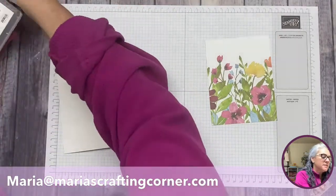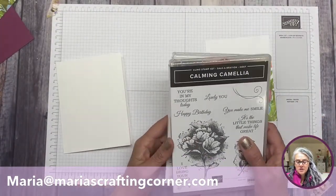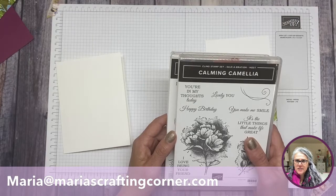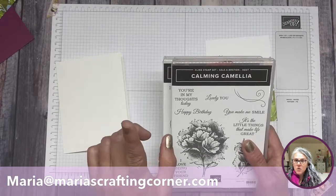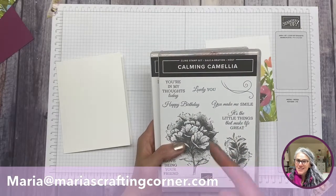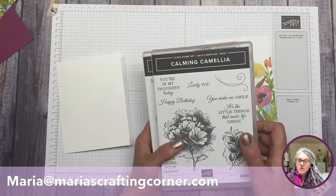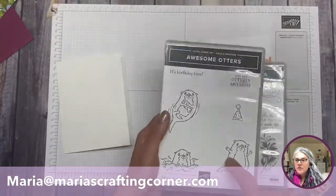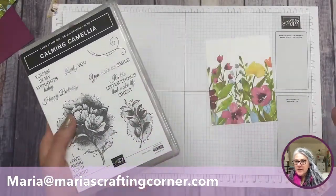I want to show you two stamp sets, because they were free — through our April Celebration sale. The Celebration sale is one of our bigger sales and happens twice a year. The next one starts in July. If you don't have a demonstrator, send me an email. These two stamps were free: this one for spending fifty dollars, and this one for spending a hundred dollars.